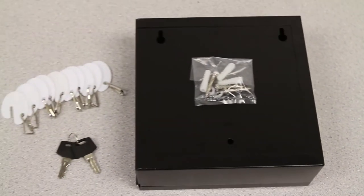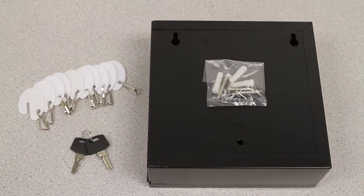Hardware is included for mounting on the wall when used as a key rack, or for mounting in a drawer when used as a cache box. This box is constructed of durable powder-coated steel.